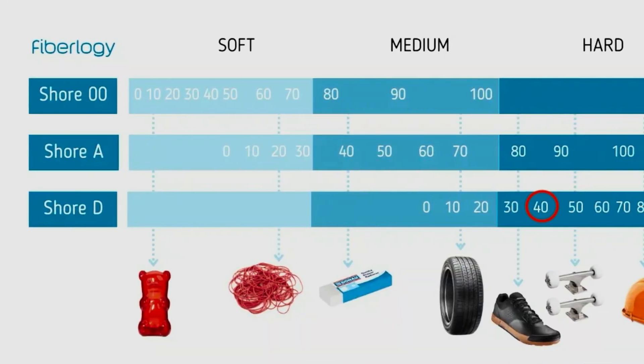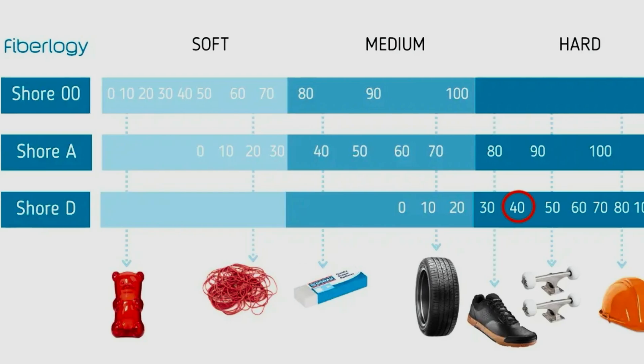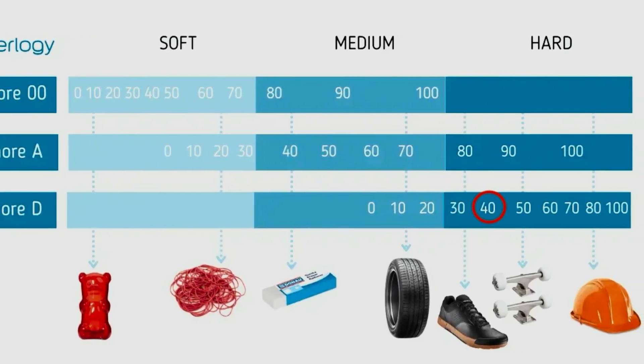So what happened? The first issue I had started just when I tried to load the flexible filament — in this case we are talking about Fiberlogy Fibroflex. This is a 40D shore hardness filament, which is still considered a hard material but it's flexible and I feel it's on the softer side. When I tried to load it, the printer would load some part of the filament but then when it was reaching the nozzle it seemed the printer couldn't push it through.